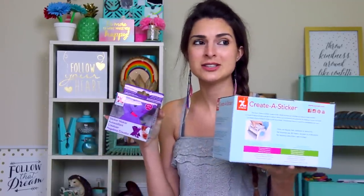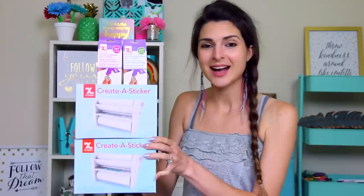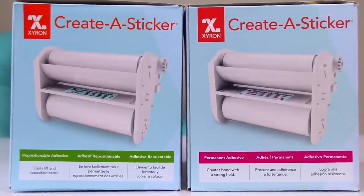Today I'm going to be unboxing and testing both of these products, giving a demo of both of them and just kind of showing you how to make the stickers and how to use the machines. I also went ahead and bought both types of refill adhesive for the two machines. Let me get some scissors and we'll get into this — the famous oil spill scissors.